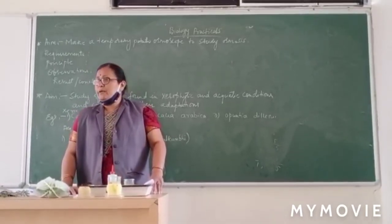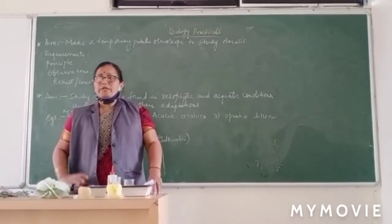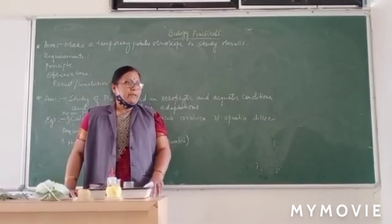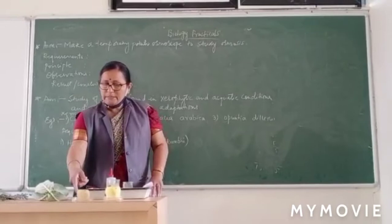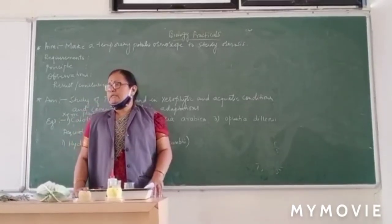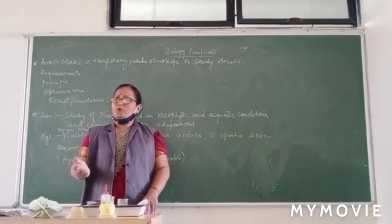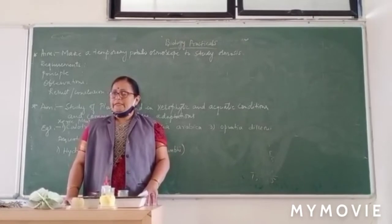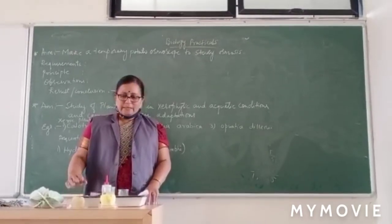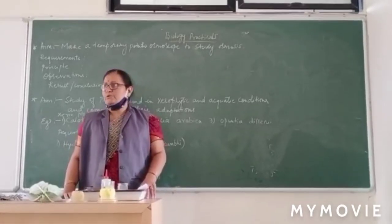Now, what is the semipermeable membrane here? The potato is made up of cells, and each cell has a plasma membrane around it. The plasma membrane is a semipermeable membrane, so water moves from one cell to another and reaches the sugar solution inside. Because of this, the water level or sugar level inside increases. This explains the process of osmosis, and this setup is called the potato osmoscope or potato osmometer.